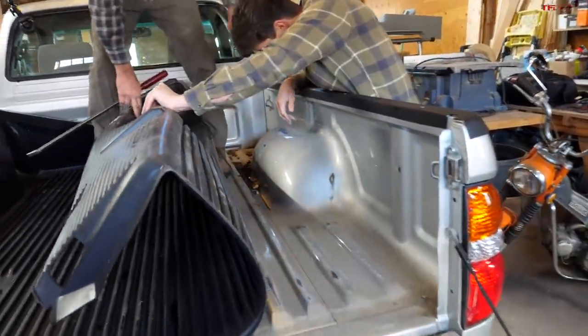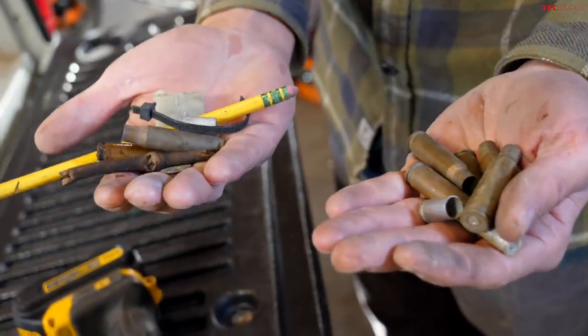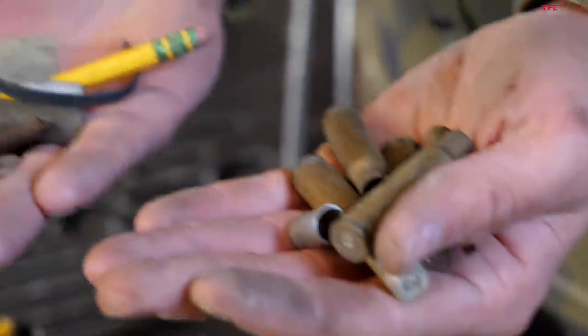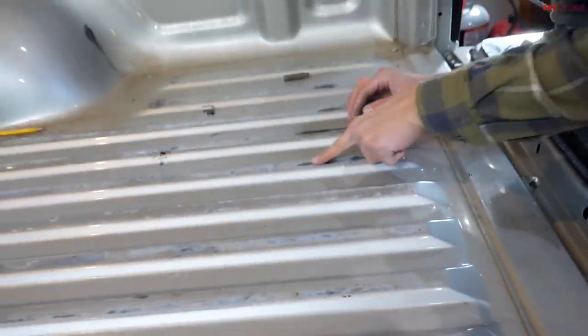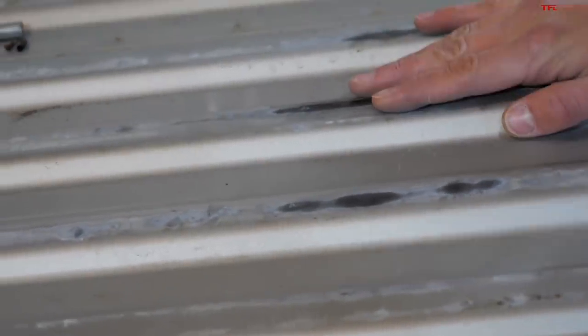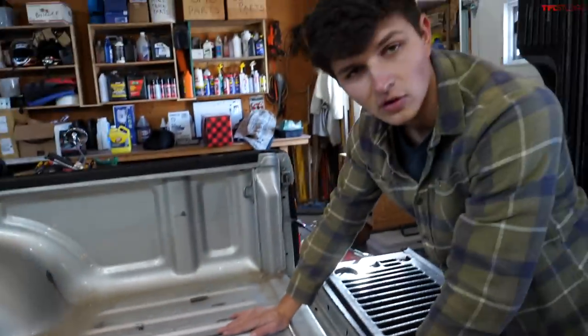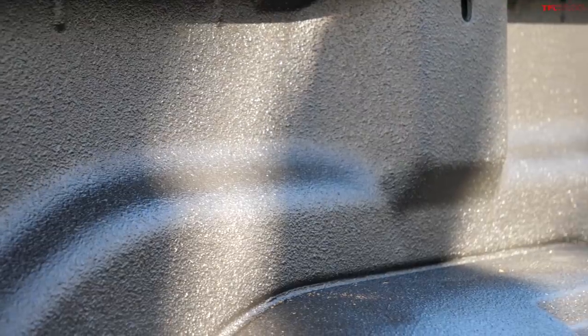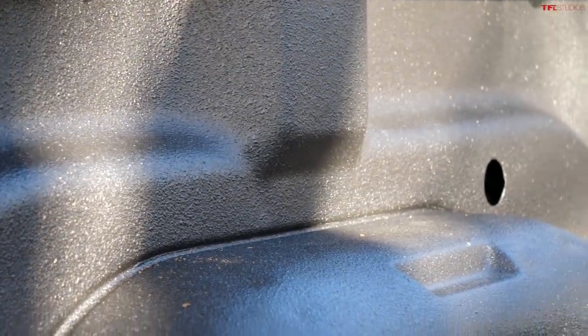Here's a little collection of some of the things we found underneath the plastic bed liner: a zip tie, a pencil, a bunch of bullet shells, a twig, an electrical connector, a washer. You can see where the paint has been rubbed away in a lot of places, but being that this has been a Colorado truck pretty much its whole life, luckily there's no rust.